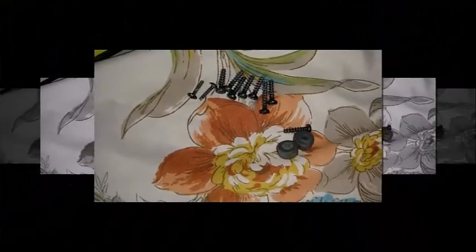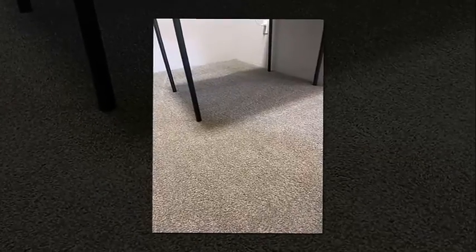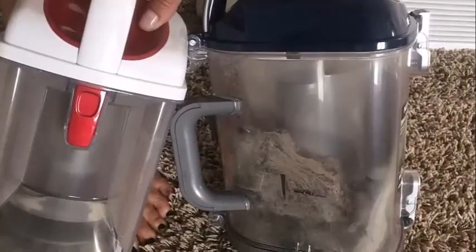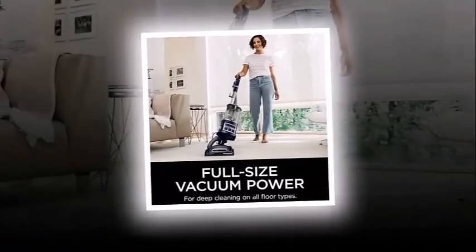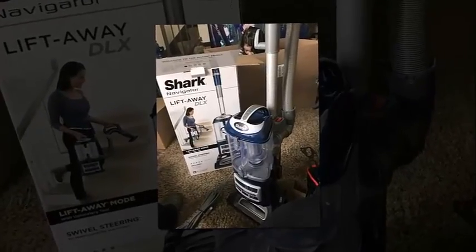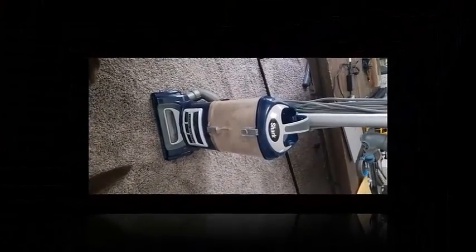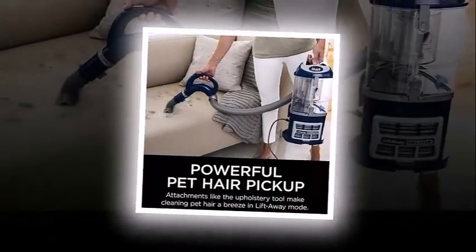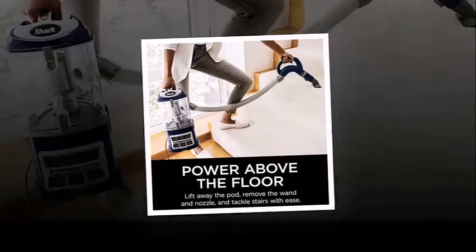The Shark NV360 has mediocre maneuverability. The rotating head helps when trying to maneuver around obstacles. However, the vacuum body is still quite bulky, making it harder to fit in tight areas or clean under tables and chairs when not using it in its semi-handheld lift-away configuration. The vacuum also gets stuck on rugs and can move objects around when its suction release is open.